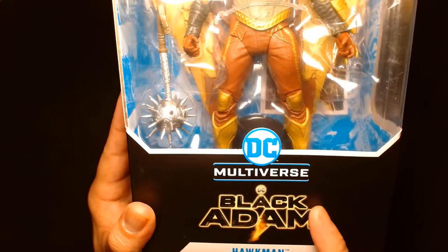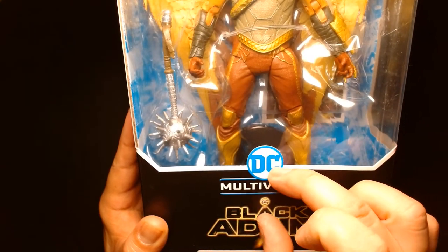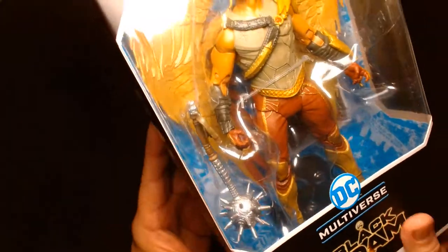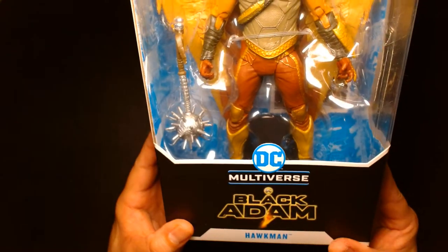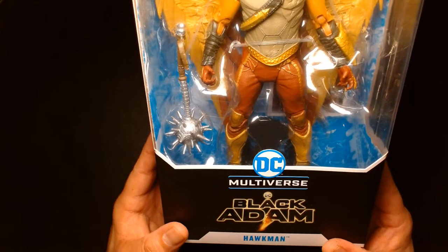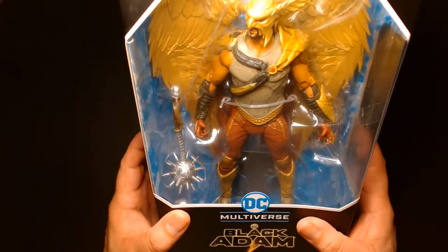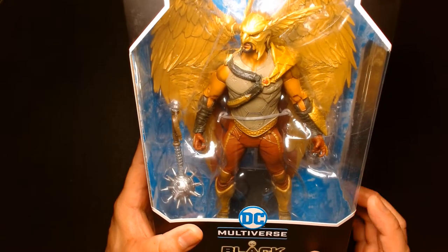One thing you'll notice with this package is that you actually have the Black Adam logo on the front. If my memory serves me right, most of the time you see the DC Multiverse logo really large up front, and the logo for the character line is normally on the side. But it seems like they really want to capitalize off the upcoming movie and the marketing, so there you go — Black Adam, we have Hawkman.